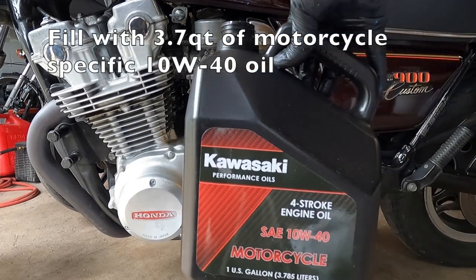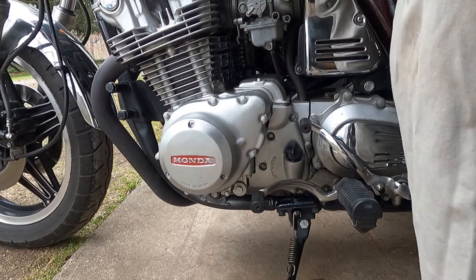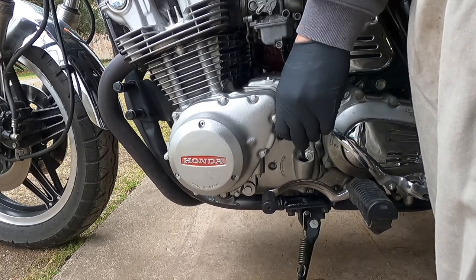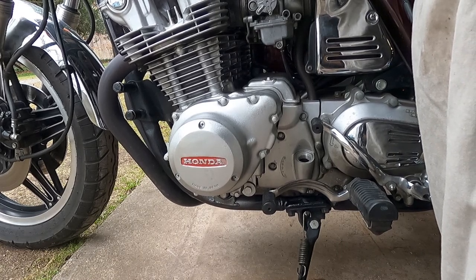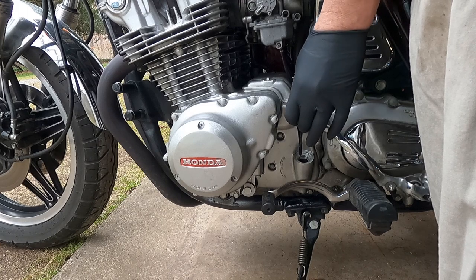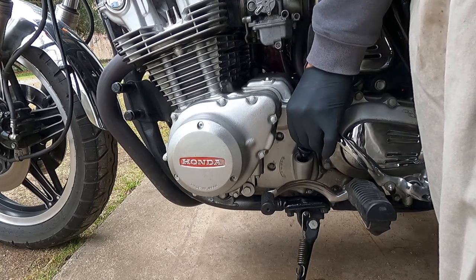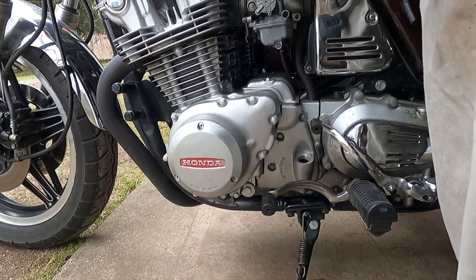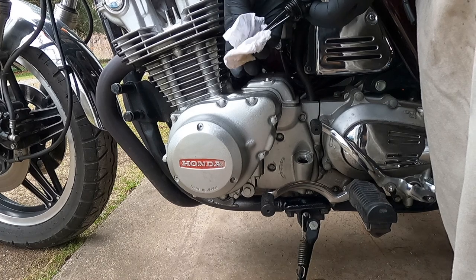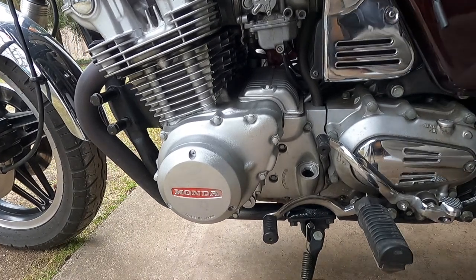Fill the crankcase with 3.7 quarts of motorcycle-specific 10W40 oil. Once that's done, start the bike and let it run for several minutes, then turn it off and let it sit for several minutes. Hold the bike upright, wipe off the dipstick, then reinsert it — don't screw it in, just let it sit all the way down — then pull it out and check the oil level. If it's a little low, add a little bit, start the bike, let it sit, and double-check until the oil level is finalized towards the top end of the dipstick.